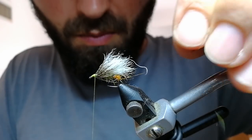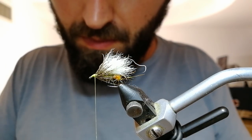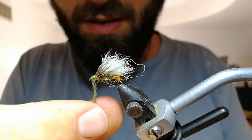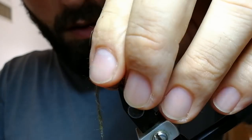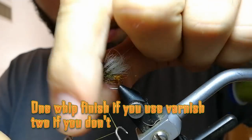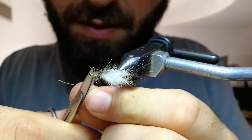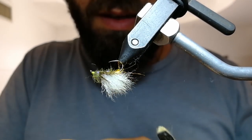Now it's time to put some more dubbing — that's it, no more steps. This part you can also do with loose dubbing because you are going to brush it at the end. No need to add antennae or details. This is just a suggestive pattern.